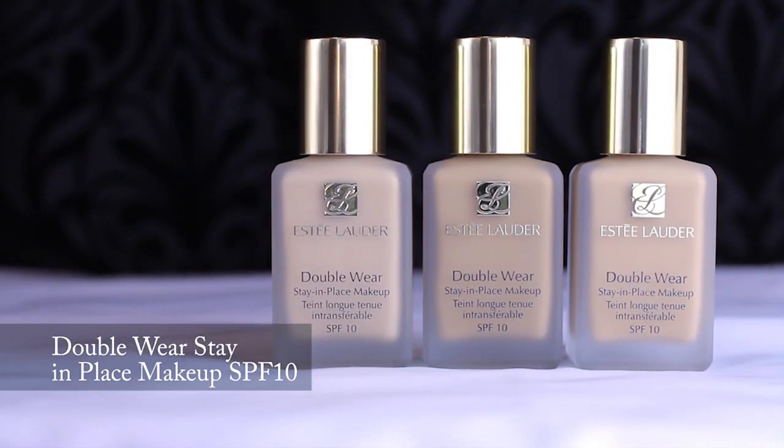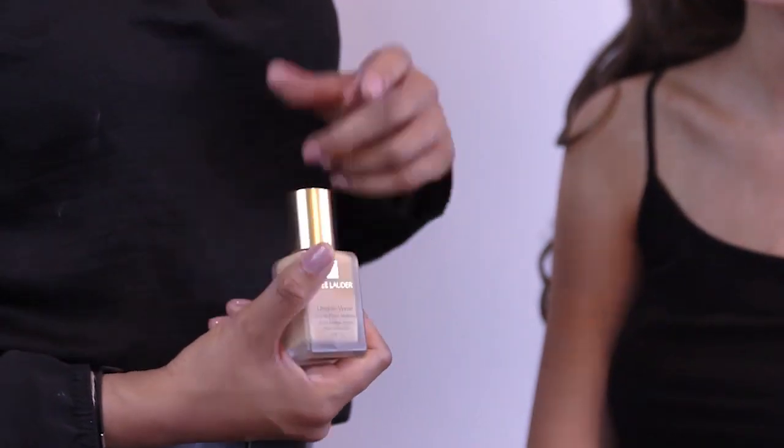Now that we have prepped and primed Lizzie's skin, it's time to move on to the foundation. We're going to be using the Double Wear range — I absolutely love this. It comes in 31 shades, which is great because there's going to be a shade out there for you. With this movie, the look is very fresh, very clean, but flawless at the same time.